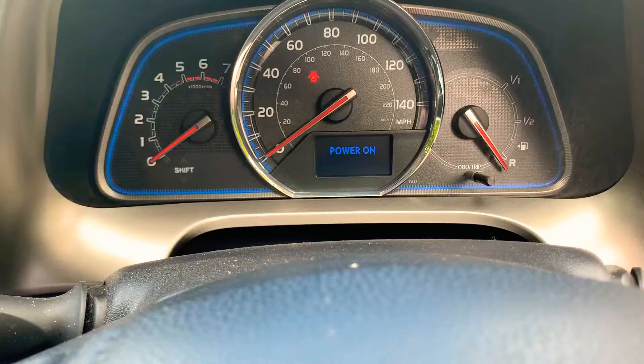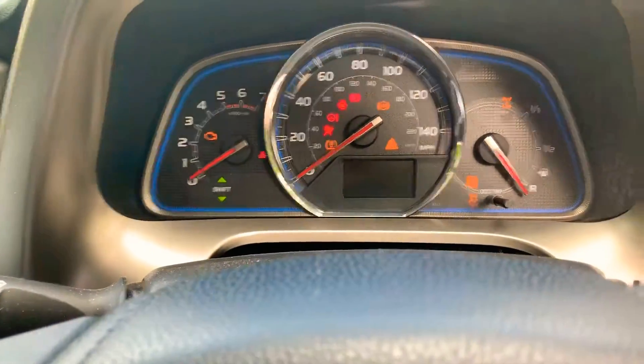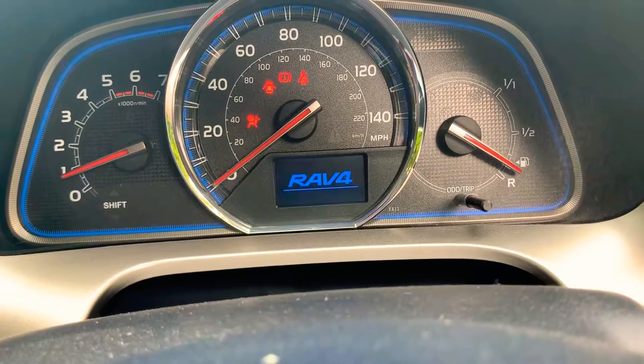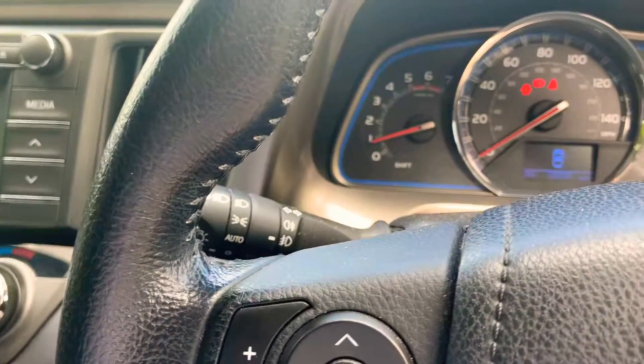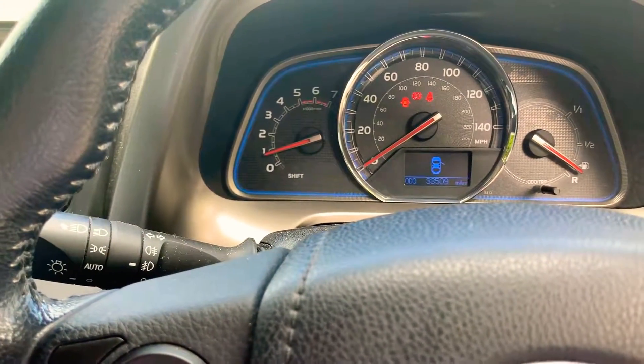This model has just done 33,500 miles on the clock. I'll also show you the engine so you can have a look. If you've got any questions on this model, just pop inside or give us a call at JT Hughes Mitsubishi in Telford. Thank you.